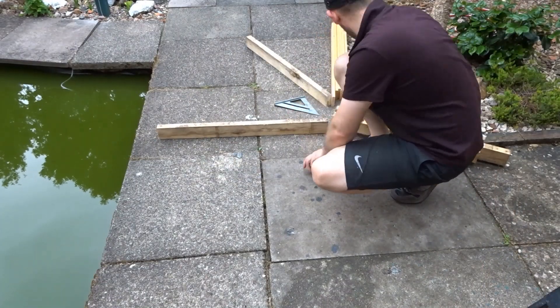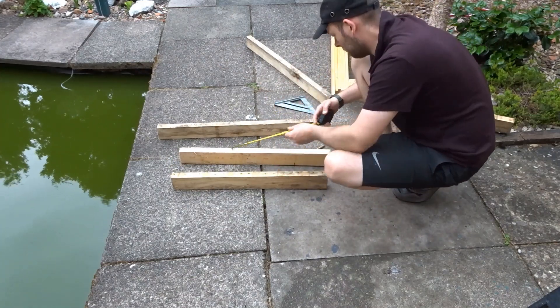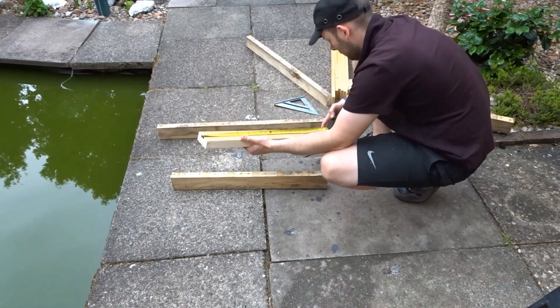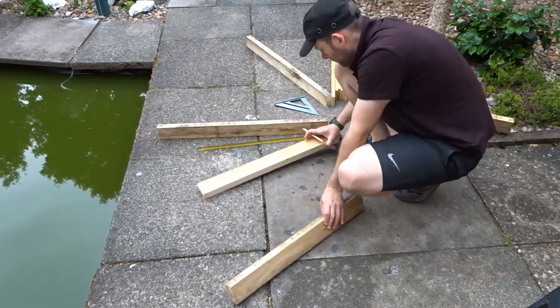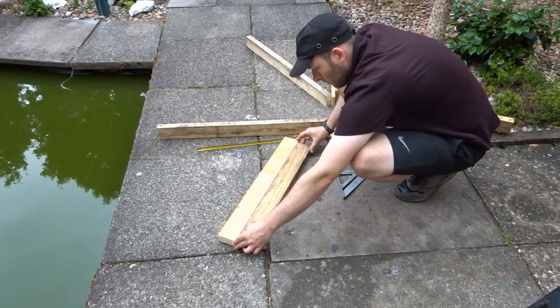Then I went ahead and laid out those skids to get a rough idea of the size, and I roughly matched it up comparable to the bench. Then I made some marks ready to make some cuts.